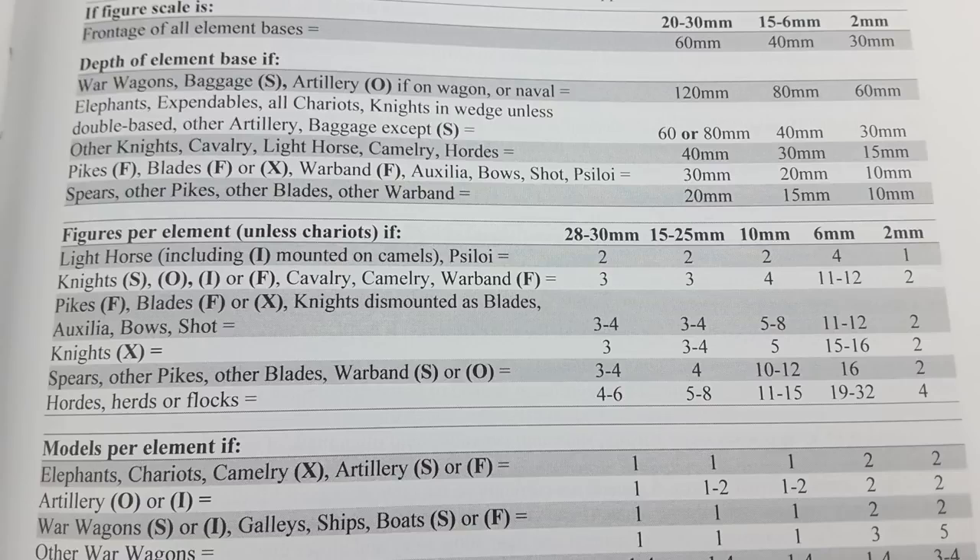As you can see down the page, the number of figures on a base distinguishes the troop type. For instance, light horse is typically two figures on a base. Knights would be three figures on a base. Pike and auxiliary troops would be three to four figures per base. Hordes are a little bit different — they're actually the only troop type based in two-figure ranks, a hodgepodge of figures. They are, in fact, a horde, so they should look appropriate.